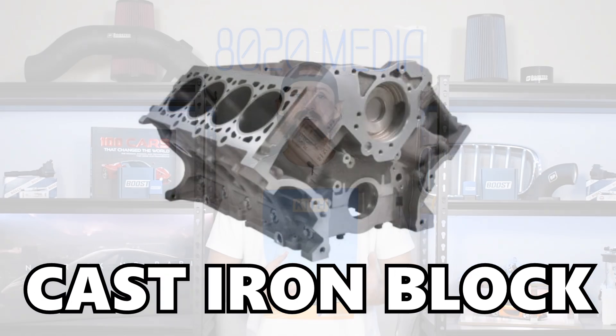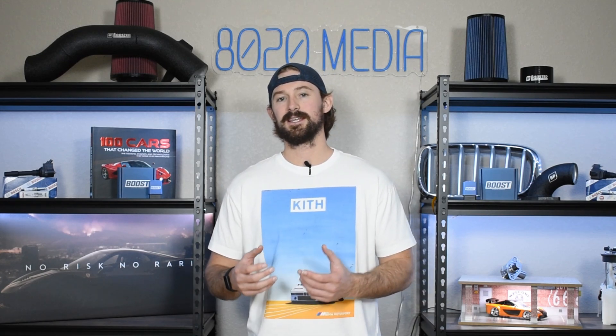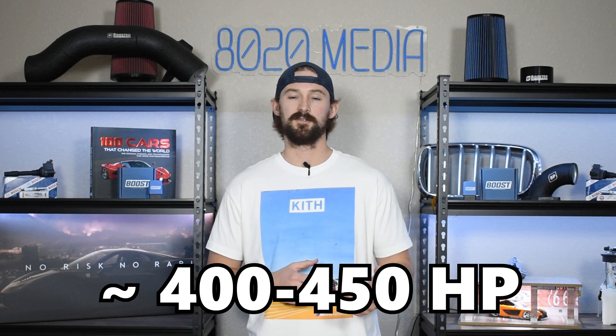The 5.4 Triton uses a cast iron block and the block is extremely strong and durable — it can handle upwards of 800 plus horsepower. However, you start to get limited on the internals. There is a 550 horsepower supercharged version that uses stronger internals, but if you don't have a factory supercharged engine you're going to be stuck with cast iron pistons and connecting rods, which are only able to handle about 400 to 450 horsepower.